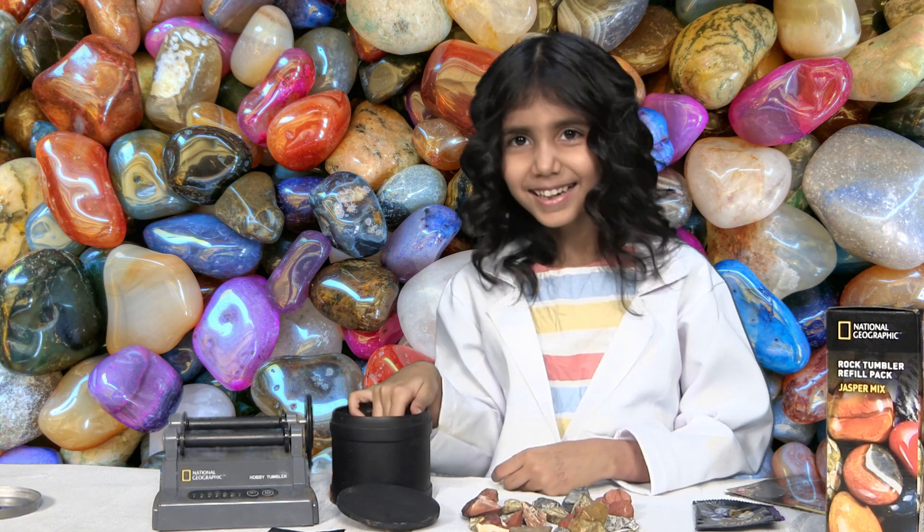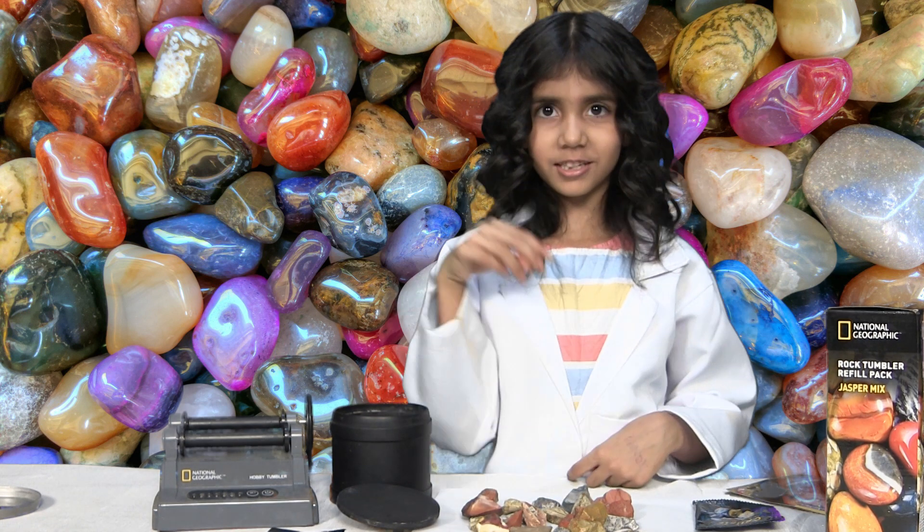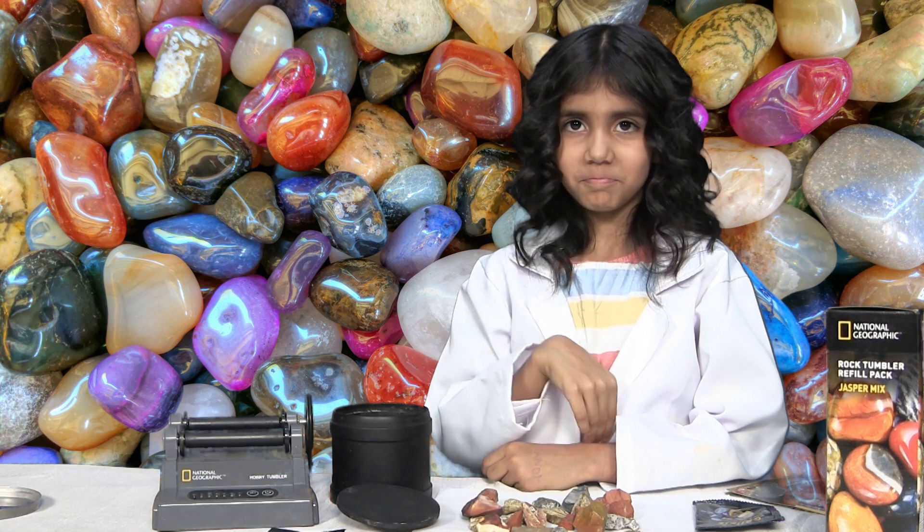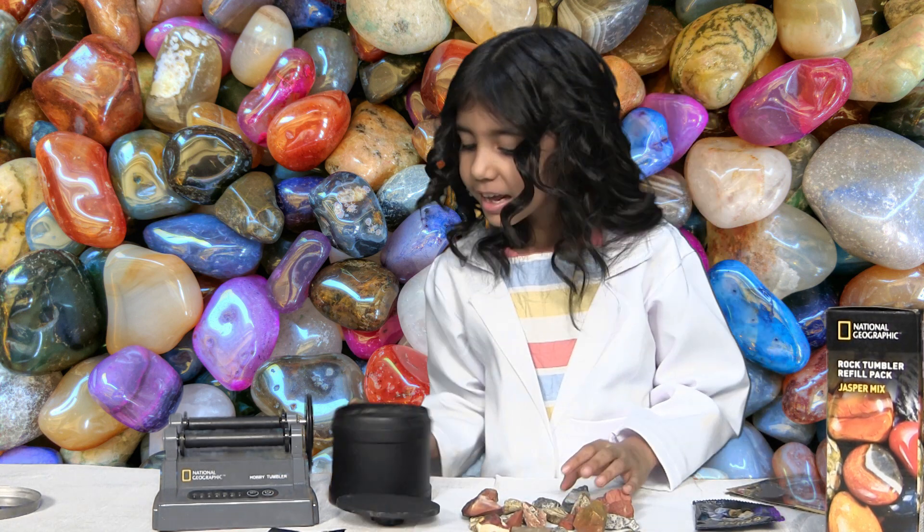Whatever this is, it's pretty. I didn't even know — I was like, whatever this is, it's pretty. And whatever this is also. I don't understand the rocks but a few more.